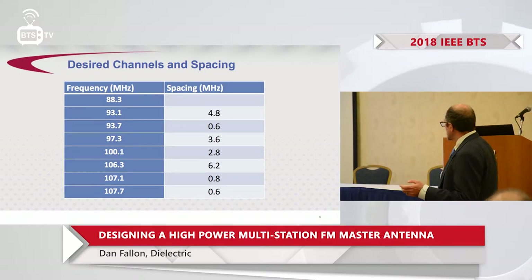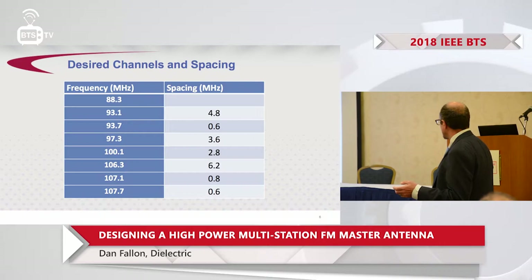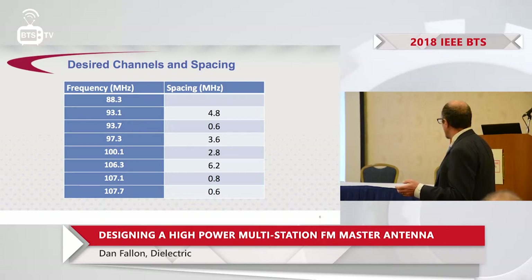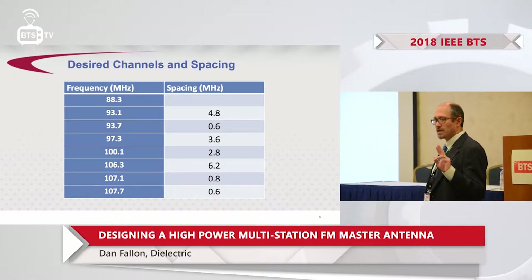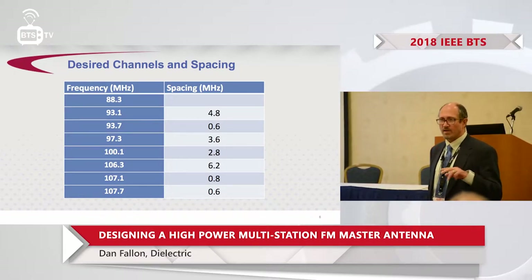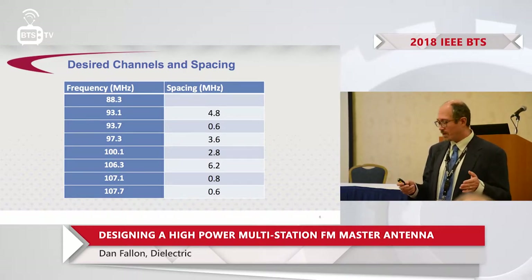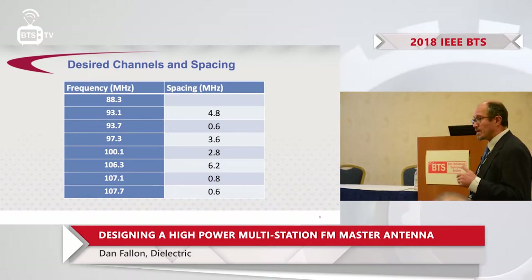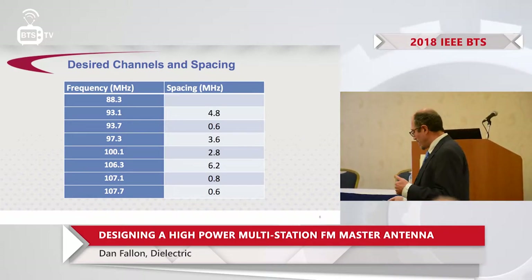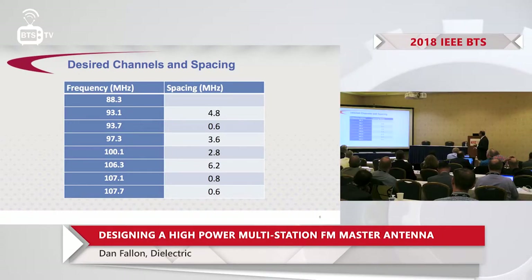We have two sets of channels spaced at 600 kHz. Typically 800 kHz for FM is considered adjacent channel, and all standard combining techniques are set up for down to 100 kHz spacings. 600 kHz is not a typical spacing, so we need to do something special for the combiner to address that fact.